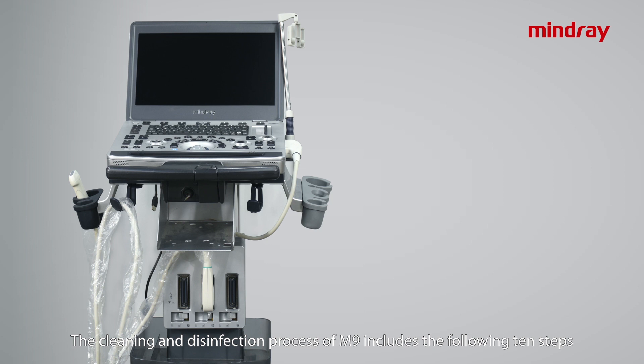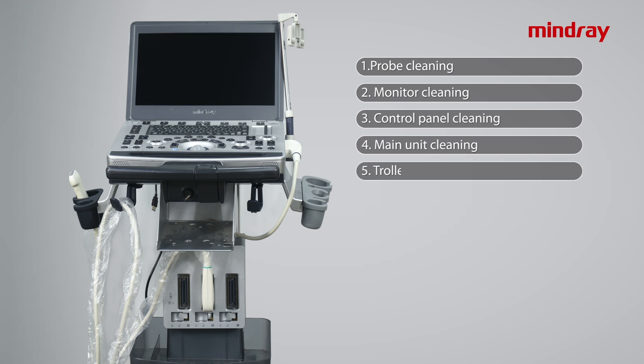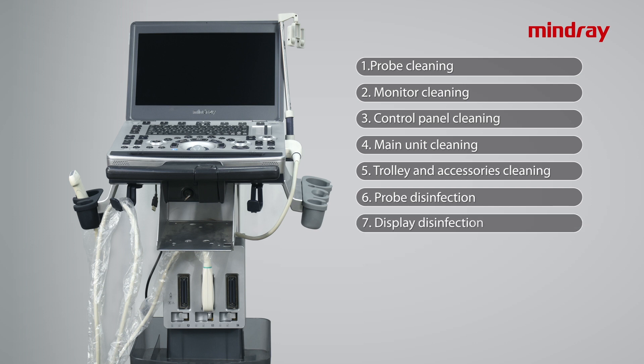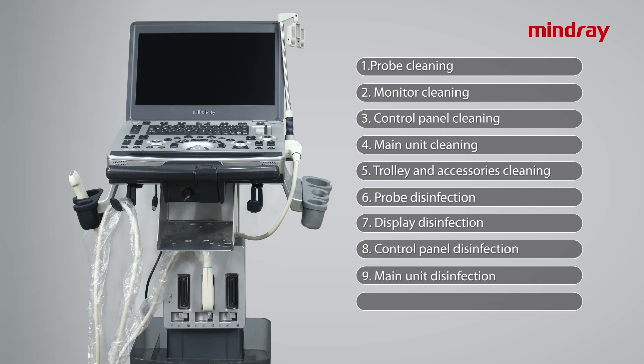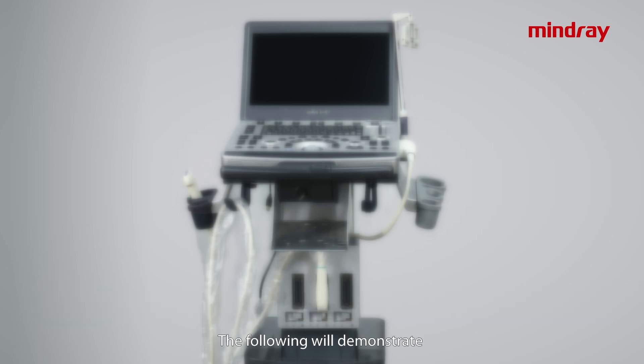The cleaning and disinfection process of M9 includes the following 10 steps: probe cleaning, monitor cleaning, control panel cleaning, main unit cleaning, trolley and accessories cleaning, probe disinfection, display disinfection, control panel disinfection, main unit disinfection, and trolley and accessories disinfection. Before cleaning and disinfection, please take appropriate level of personal protection.